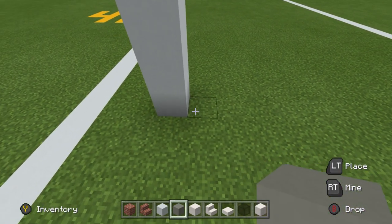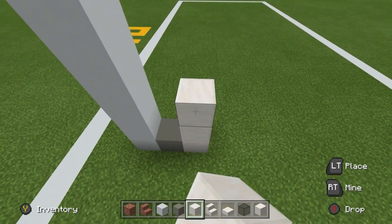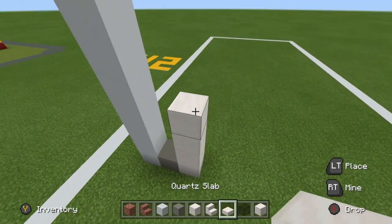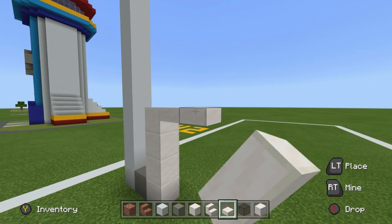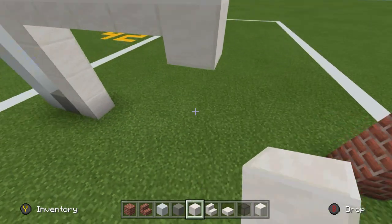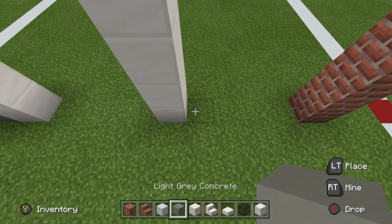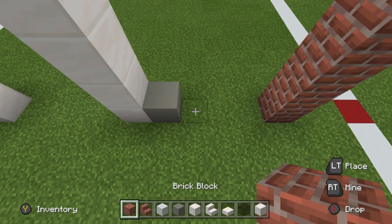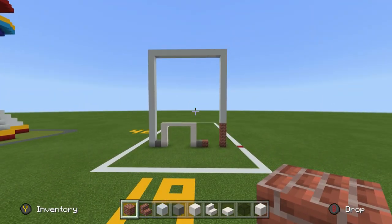Once the block hits the ground, place a light gray concrete going right. Then place a block of quartz and then three on top — one, two, three. Place four quartz slabs going right of the upper quartz block — one, two, three, four. Stick a block of quartz on the end, join it down to the ground, place a light gray concrete right of the quartz on the ground, and then place a brick block to the right. This is a great starting point.